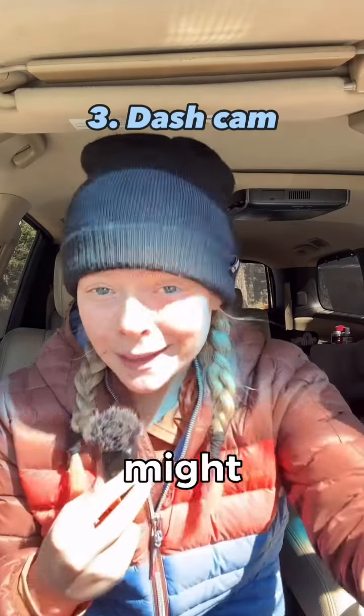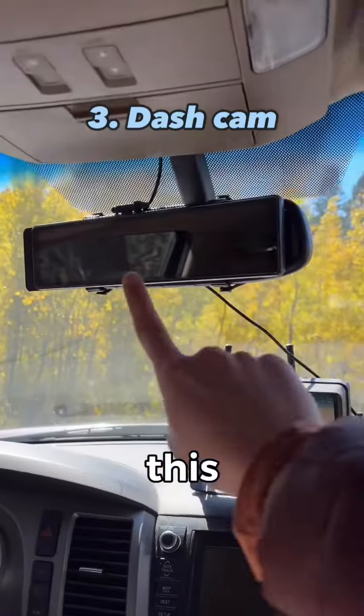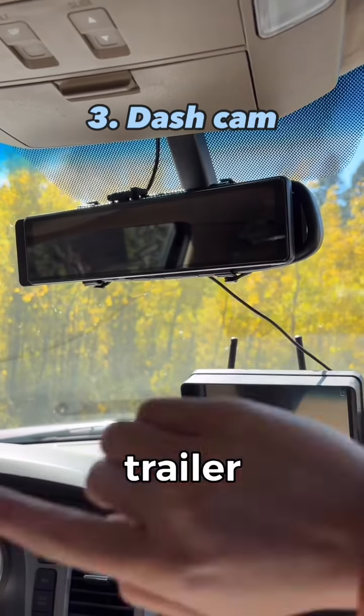Number three is a dash cam, and it might not be for the reason that you think. With this dash cam right here, Jared can hook up the trailer all by himself. And the installation on that wasn't that bad.